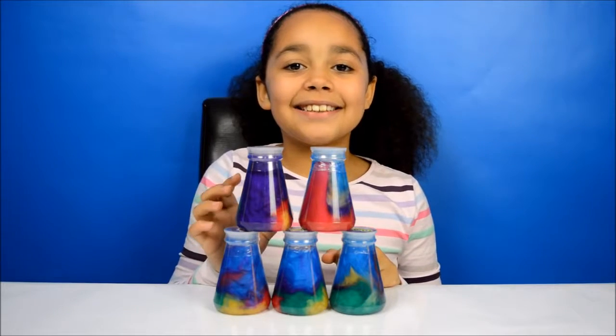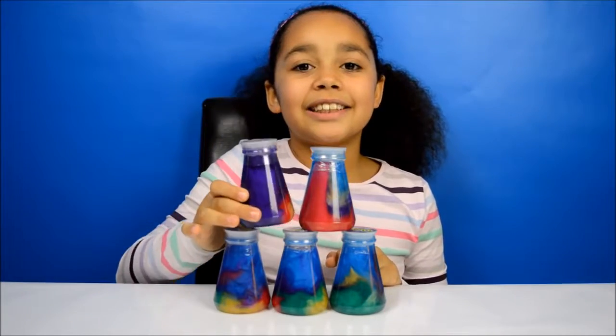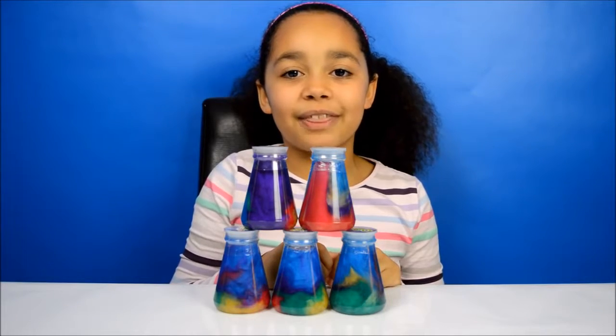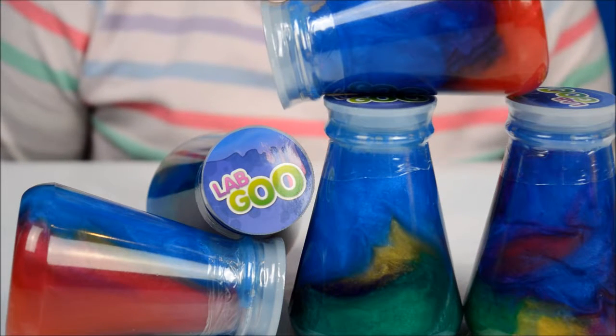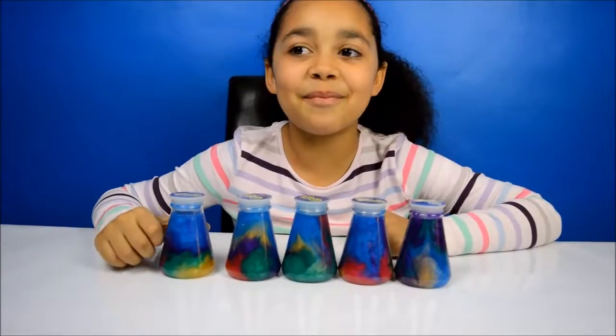Hi friends! Today I have five tufts of lab goo and I'm going to be opening them and showing you some cool things that I can do with them. Here's the lab goo close up — look at all the different colours, it's so pretty. I wonder if I can try to separate all the colours. Let's open one up.